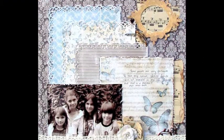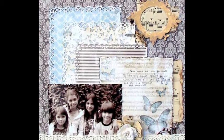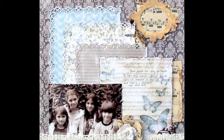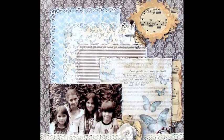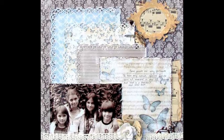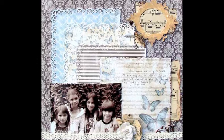Today I would like to show you my layout about five friends. They've known each other for a long time. There is a long history of weekends spent together — vacations, skiing, dancing, tennis, tree houses, puppies, horses — you name it. In the photo, the fifth friend is missing. Was she the one taking the picture?